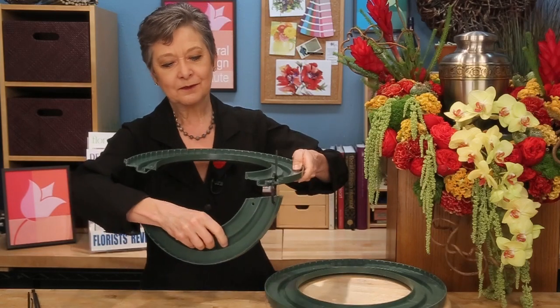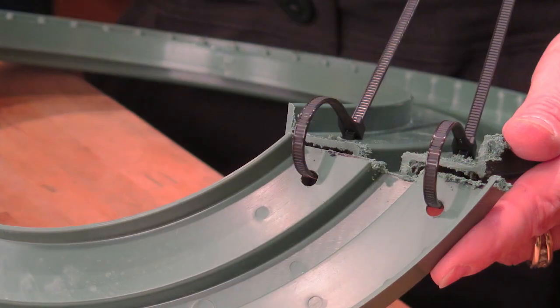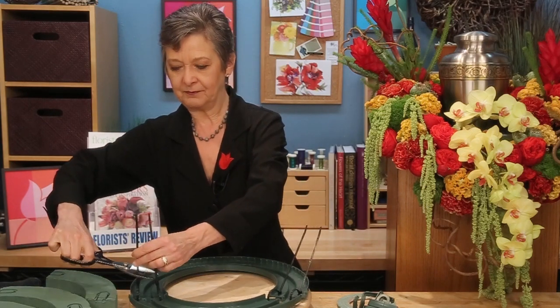When you're done, you have a perfect shelf to sit right on the table. Once you have it anchored, go ahead and cut the ends off — you don't want them to be that long.